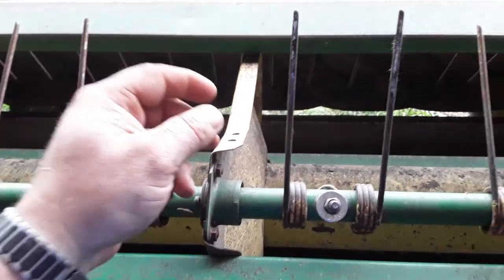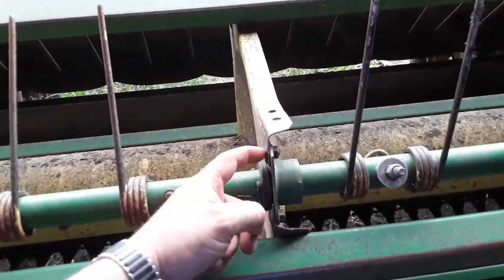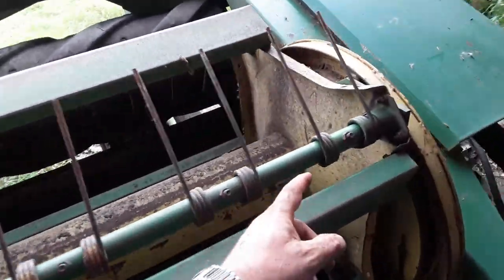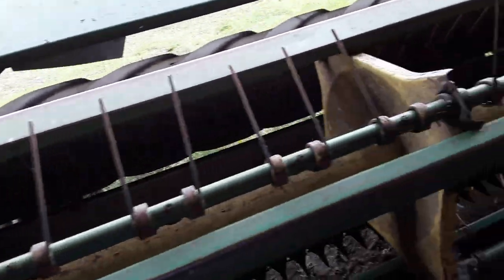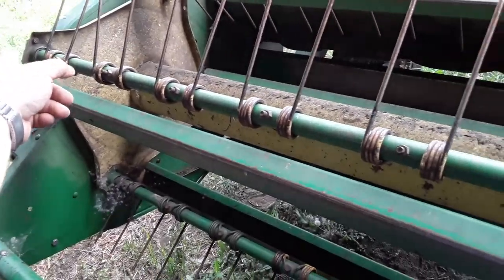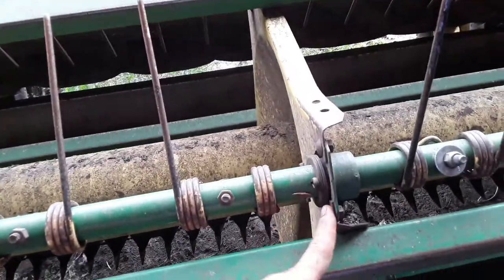You'd have to do both on the center flange but I think you can keep that flange in there. We have done both regardless, but I think if you just do this one, you slip these teeth off and it goes back on - I don't think you have to take the center flange off. We'll find out here soon.